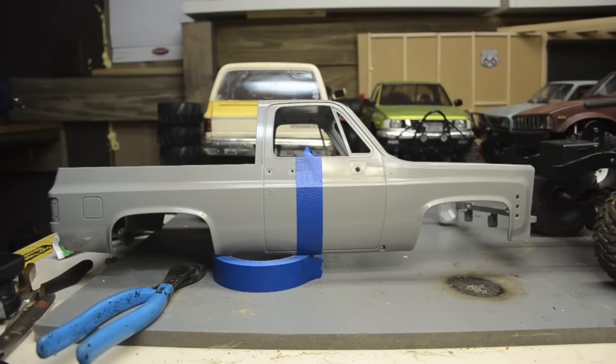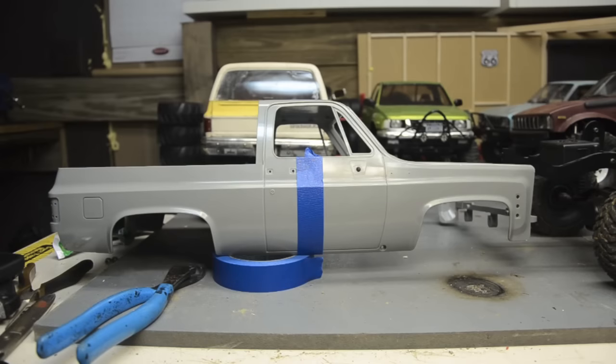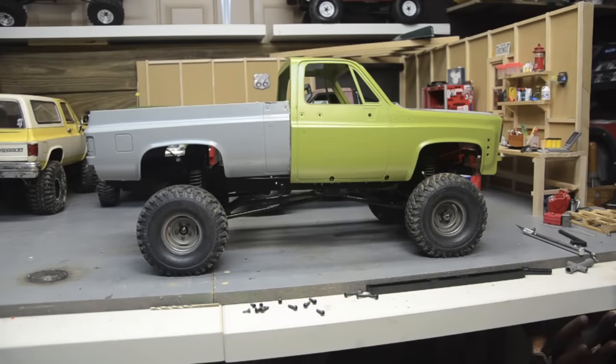After some careful measuring, I'm at nine and a quarter inches from the furthest back point of the bed — where the tail light goes — to just on the edge of the recess for the front hole of the door handle. I got both sides marked; the cut should be straight across. I debated between the Dremel and the hacksaw, and opted for quick and messy — the Dremel.